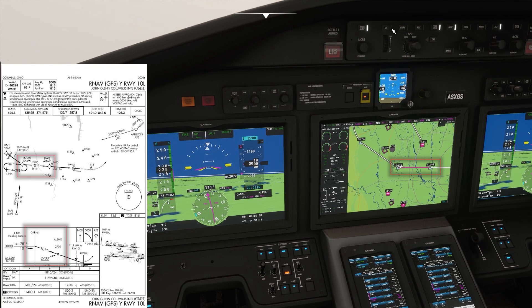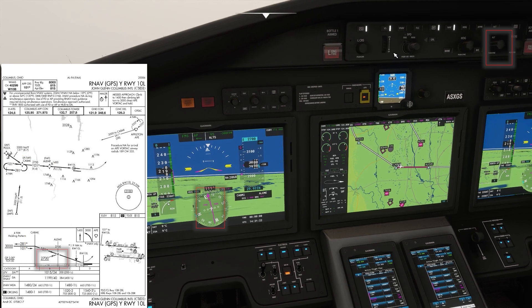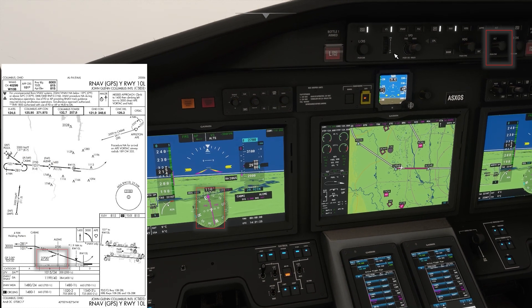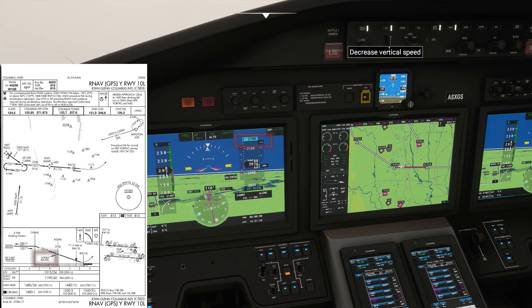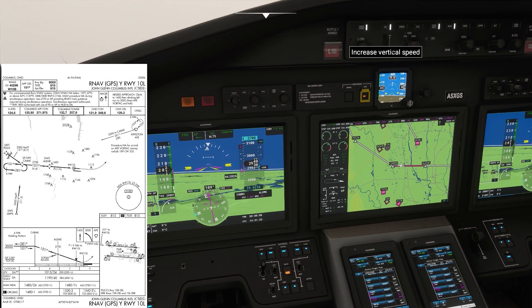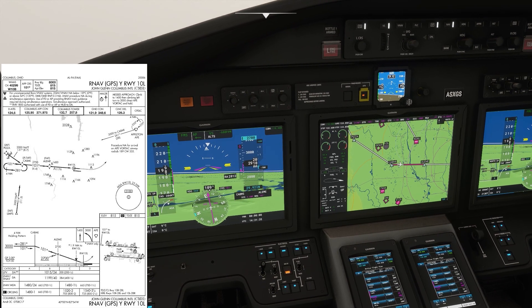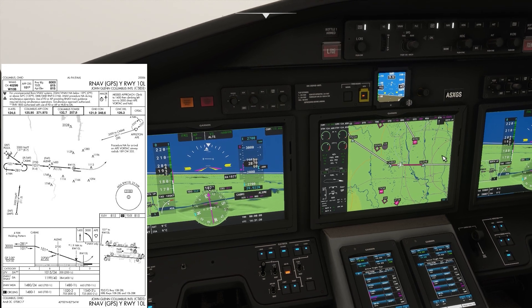We're now in the final approach segment, inside Cambie, coming up on Leem. We can come down to 2,700 feet and that's where we'll intercept the glide path. This is also a good time to slow down and start getting configured. We want to be fully configured, gear down, full flaps, prior to the final approach fix.